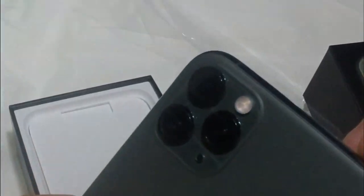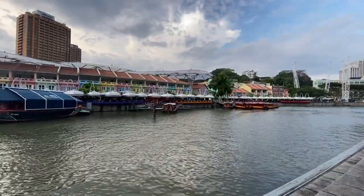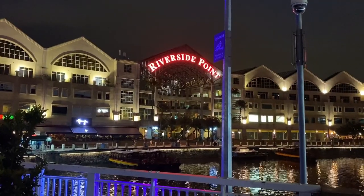Testing the triple camera system — telephoto, wide, ultrawide, and night mode of iPhone 11 Pro Max.